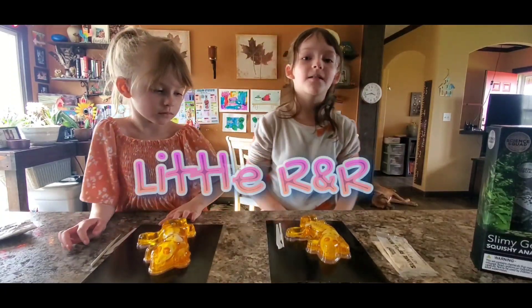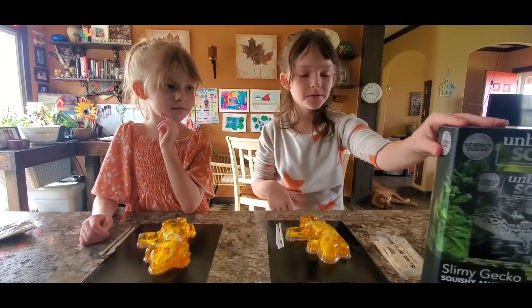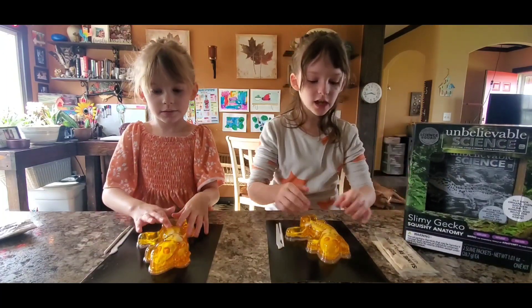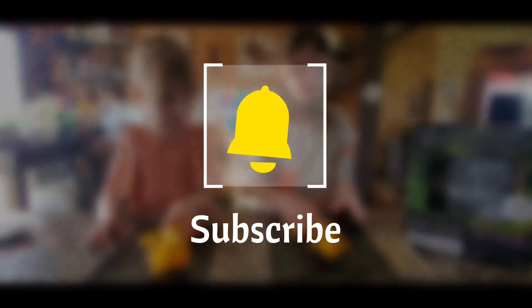Hi guys! Welcome back to Little R&R. We're going to be doing a review of these Gekko things. They are Jell-O squishy things. Let's just get right into it.